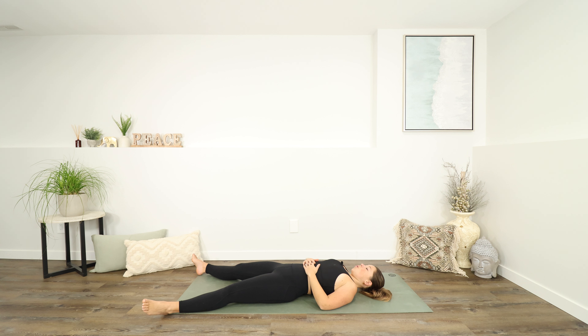Thank you so much for joining me. I hope that you enjoy the rest of your day. And until next time — Namaste.